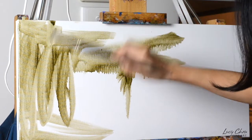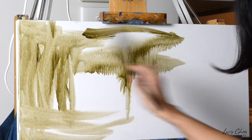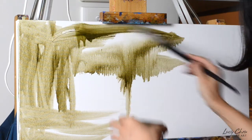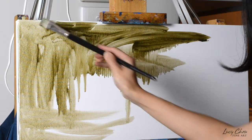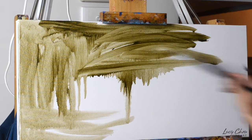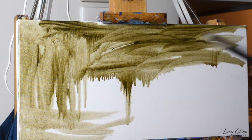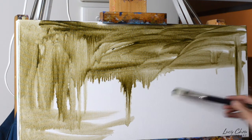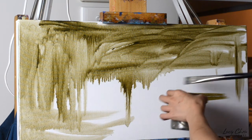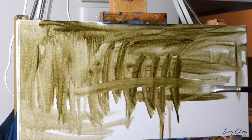Even if you buy cotton canvases that are pre-primed, it would still be nice to apply another one or two layers of gesso, because cotton is quite a thirsty kind of surface. By just applying another one or two coats of gesso it will make your paint work that much better — you don't need to use as much paint later on. After the gesso dries you can just start your painting on a white canvas.